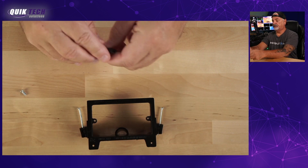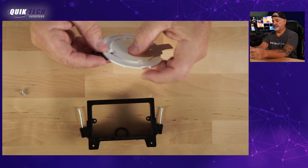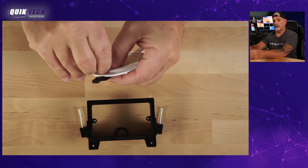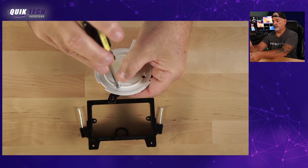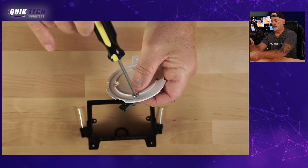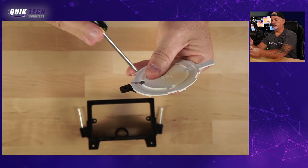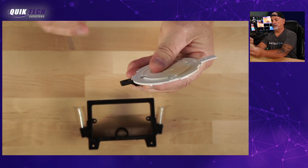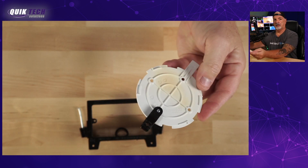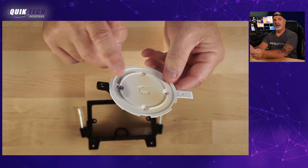I'm going to take you through the process. We're going to attach this little bracket to the UAP AC light mounting bracket. You want to make sure it's straight and then just give it a tighten — just like that. There you go. You now have the little 3D printed bracket attached to the UAP AC light or U6 light mounting bracket.